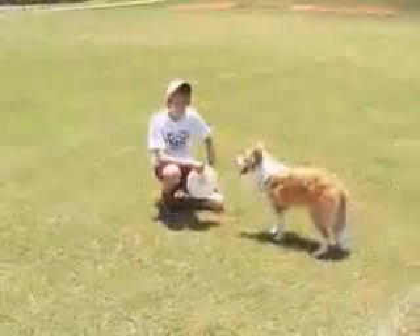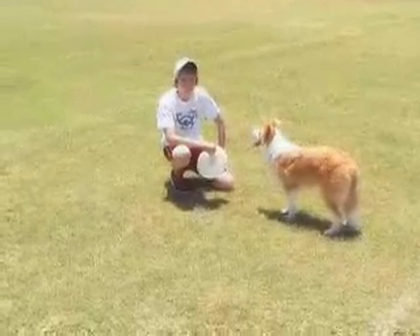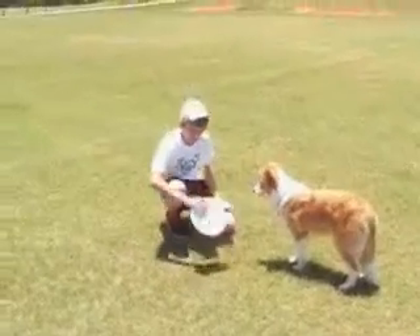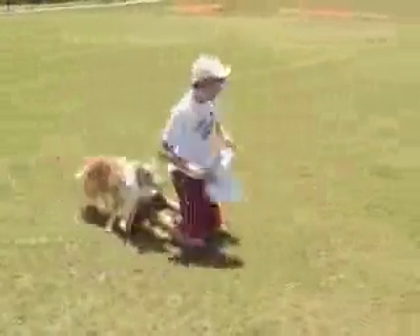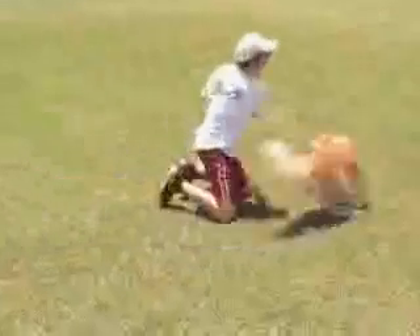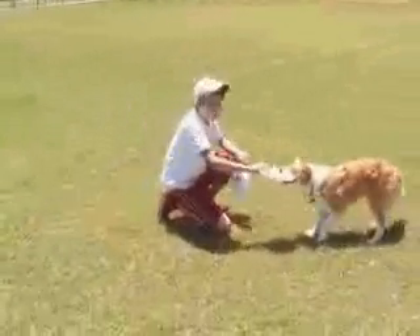I'm going to have Preston come out here and show you some of the very basic stuff. What we're going to show you is rubbing the disc along the ground, which increases motivation. You want to keep it away from them for a period of time and then always let them win — when they win, it increases their motivation and they want to do more.